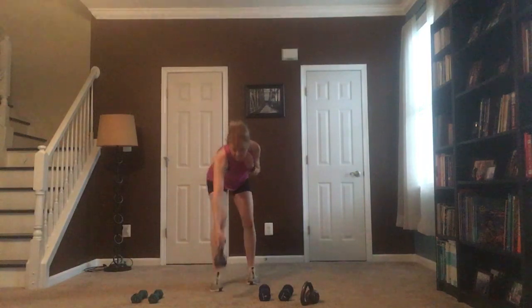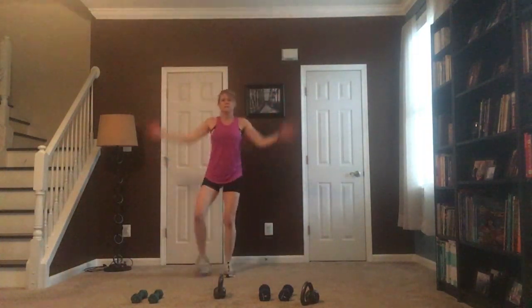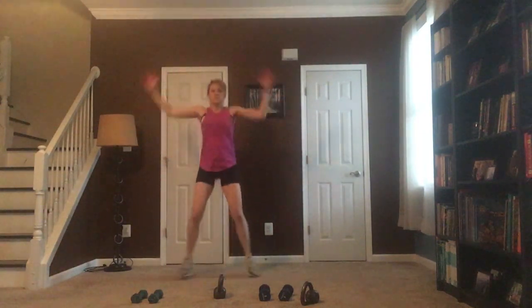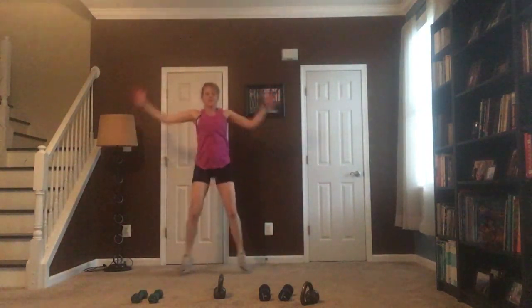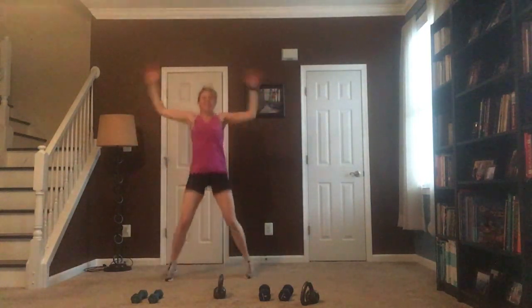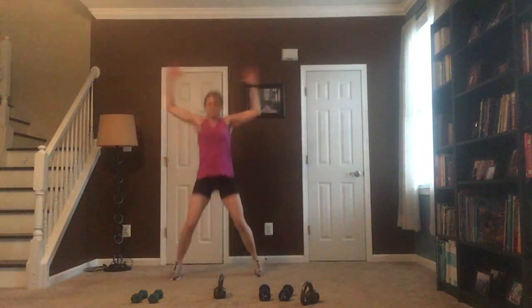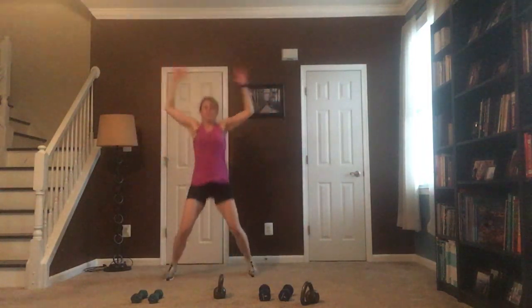I'm going to set that down and jack it out — you can do tap outs or you can do jacks. Those knees are slightly bent — jack it out. We are so close to being done, we've got another set of those deadlifts. Get that cardio in.